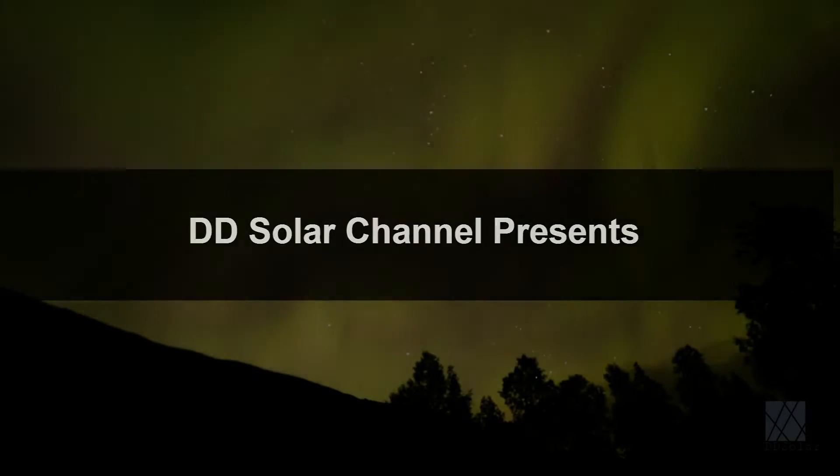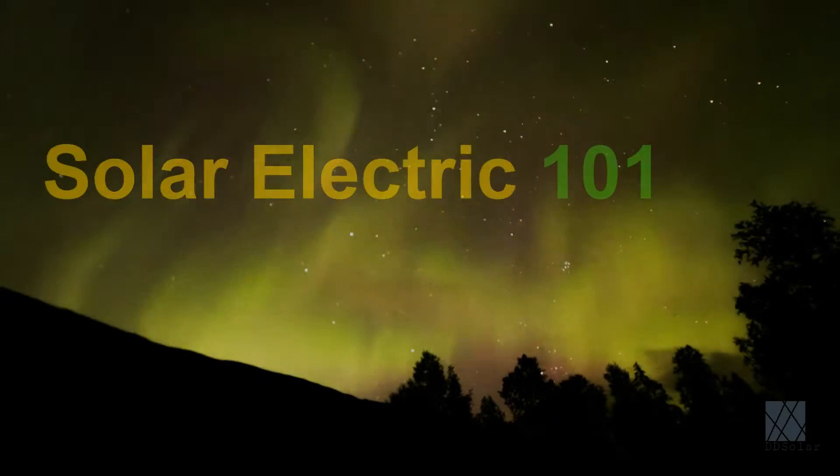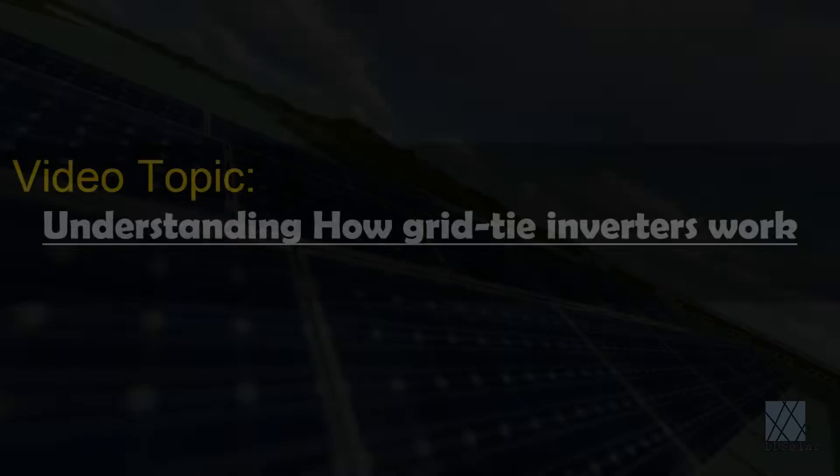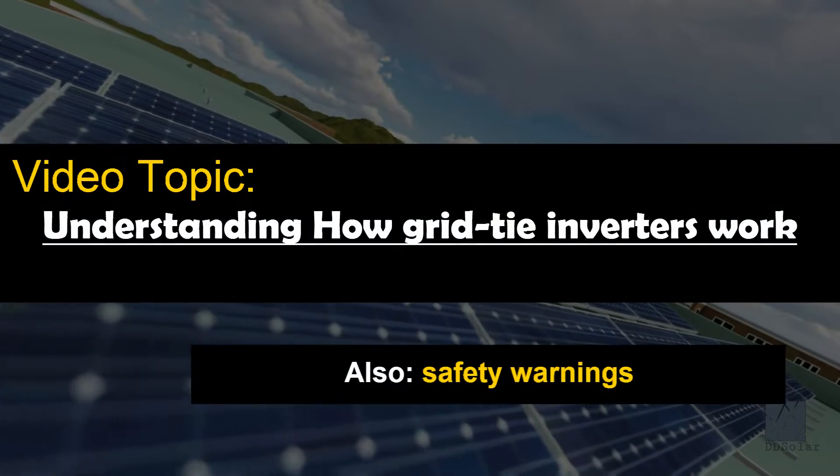Greetings folks, DD Solar here. In this video I'm just going to briefly explain how grid tie inverters work. Also I'm going to cover a few facts you ought to know before trying to use one in your home.